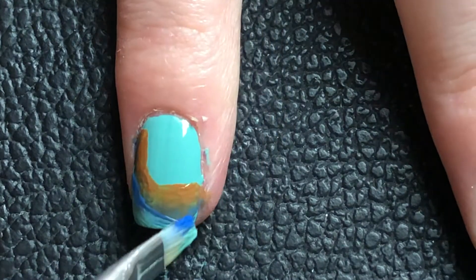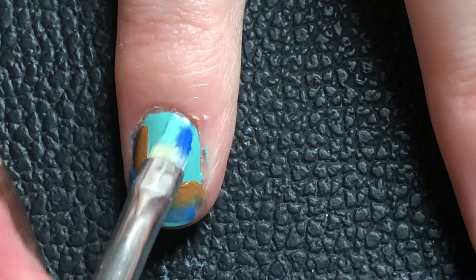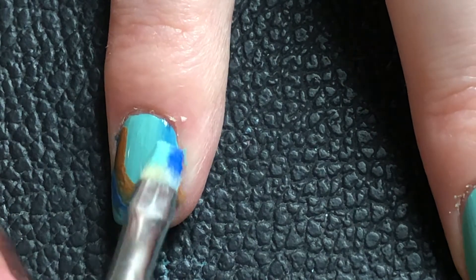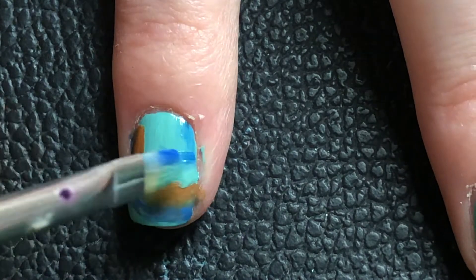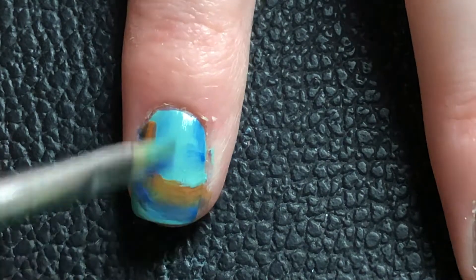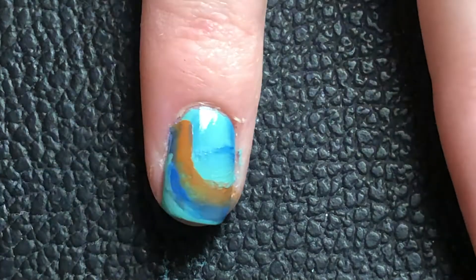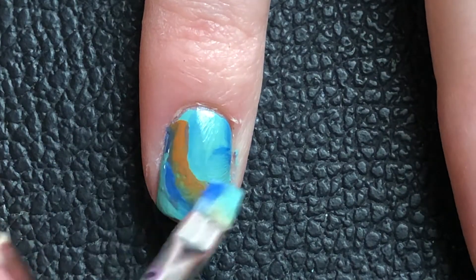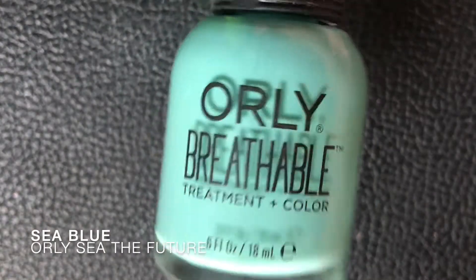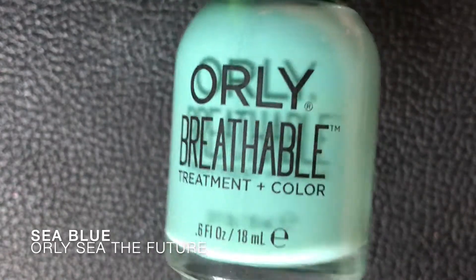That actually worked — it looked way better. I added some more strokes. I have to say I really like these two blues together as a whole; I've always been a fan of this blue. I really like this royal blue color.